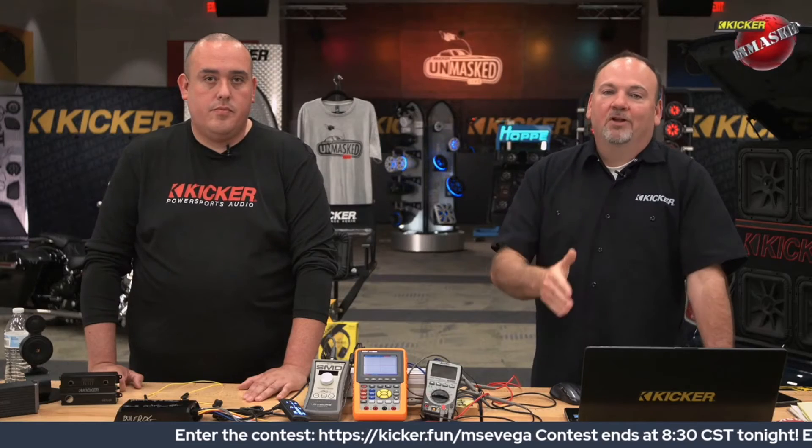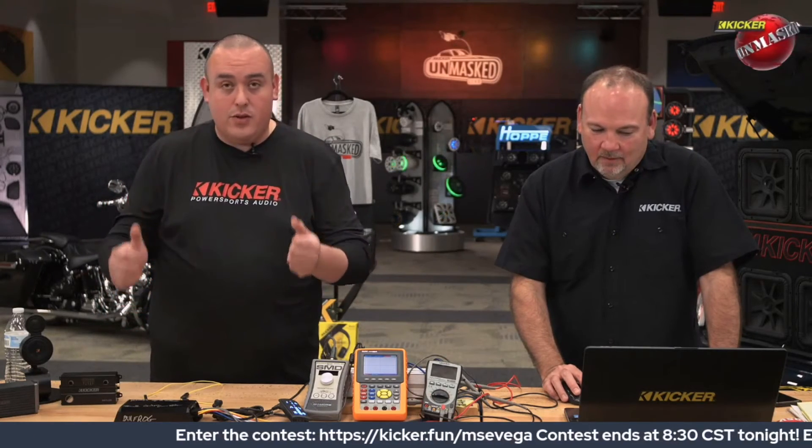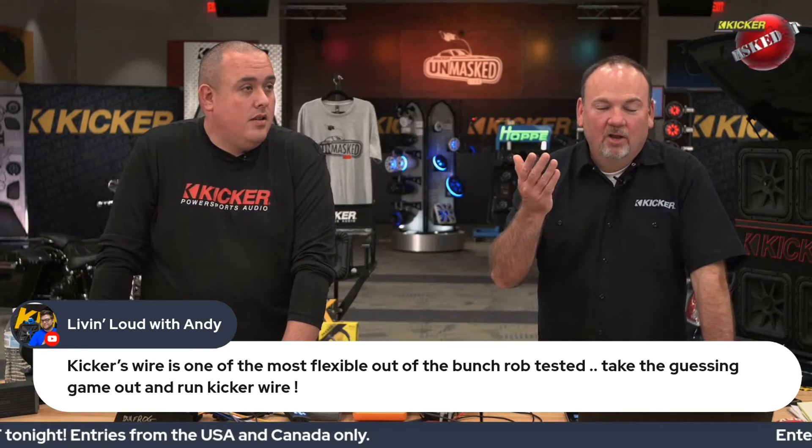Our warranty department has seen it time and time again — if you run the right gauge and the right wire, your problems with amplifiers and other electronics are much less. We're just trying to help you guys get the best performance out of whatever gear you're putting your money into. Some people get tinned OFC wire confused with CCA. You can tell by the weight — hold a roll of 1/0 CCA versus a roll of 1/0 copper and it's instantly noticeable. If you pick up wire and it feels lighter than it's supposed to be, it's probably CCA.